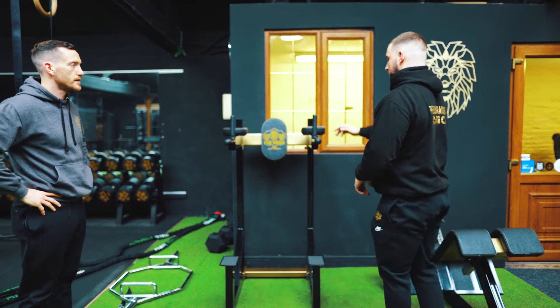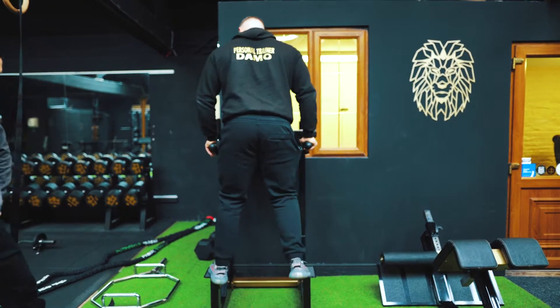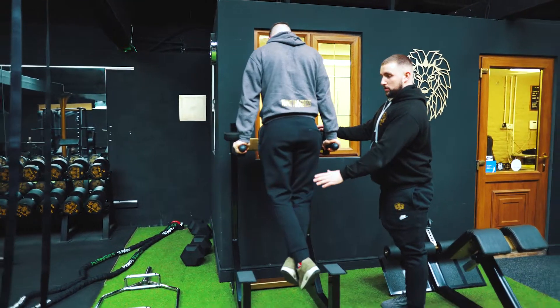Moving on to tricep dips number three. Hands on the handles, feet on the supports. Tez will come up and I'll talk you through this one. Hands on the supports, you're going to hold your body weight, bring your feet up so you're hanging.